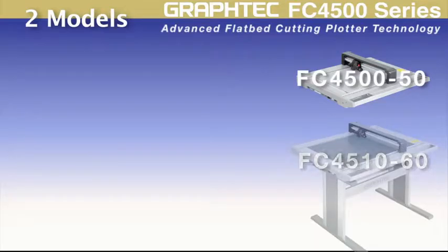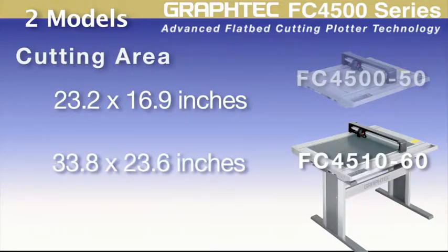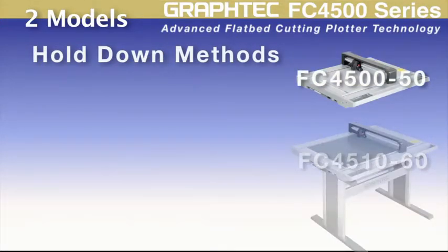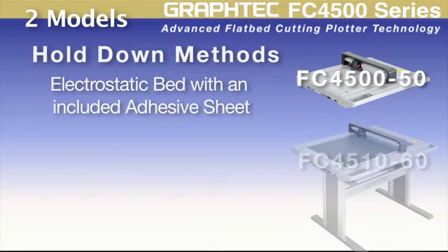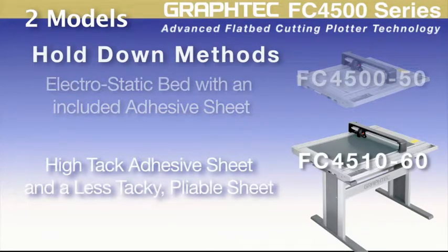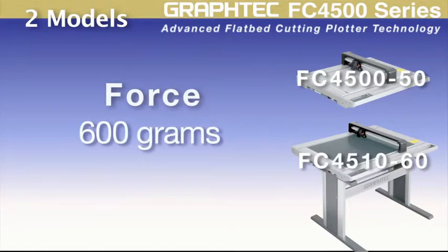The FC4500 series comes in two models. The FC4500-50 has a cutting area of 23.2 by 16.9 inches, while the FC4510-60 has a cutting area of 33.8 by 23.6 inches. The FC4500-50 features an electrostatic bed with an included adhesive sheet for stronger hold-down. The FC4510-60 has a high-tack adhesive sheet for thicker materials and a less tacky, more pliable sheet for better creasing of chipboard. Each model has a cutting speed of 29.5 inches per second and a high downforce pressure of 600 grams.